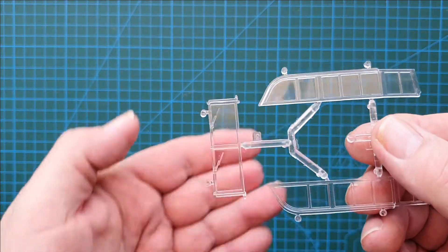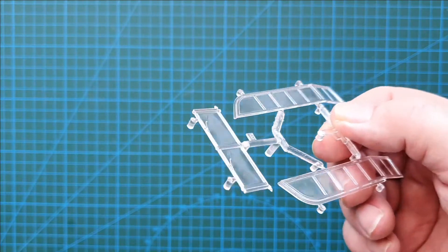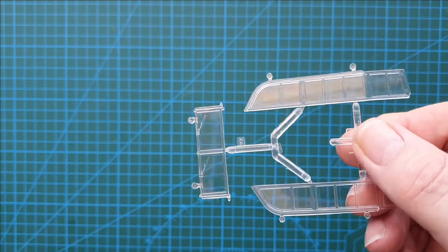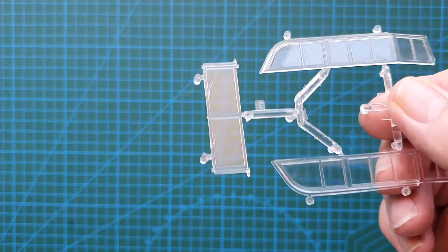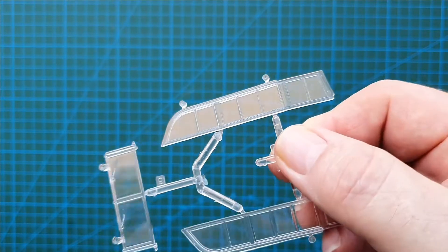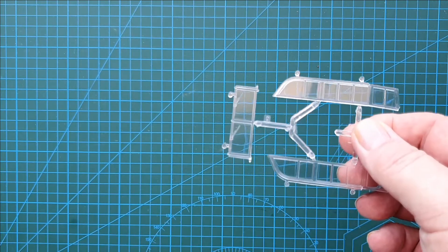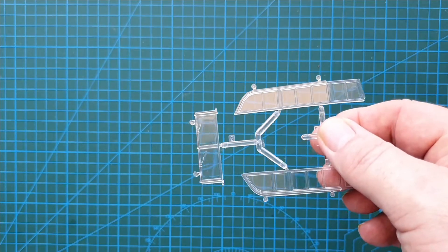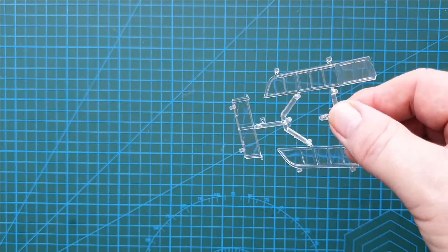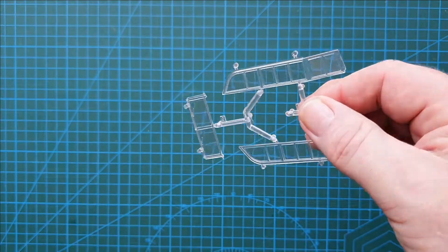The only other sprue is the clear parts. Even though it's an old kit, they're pretty clear and nice — but it's entirely up to you how you want to display this vehicle. I like the windows but personally I probably wouldn't use them.